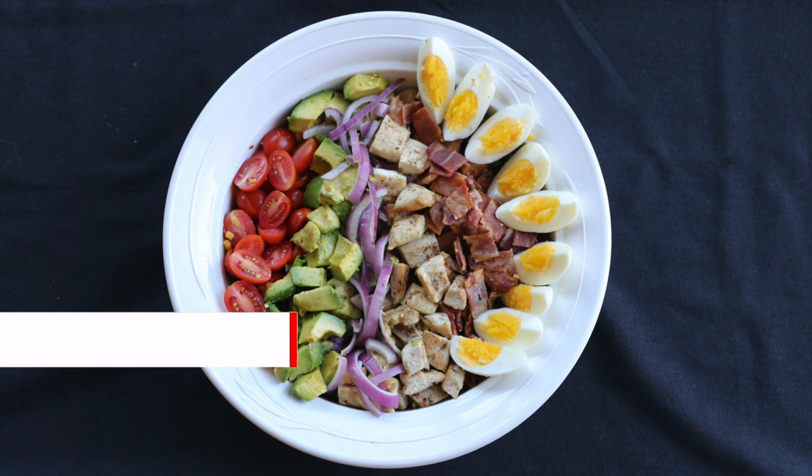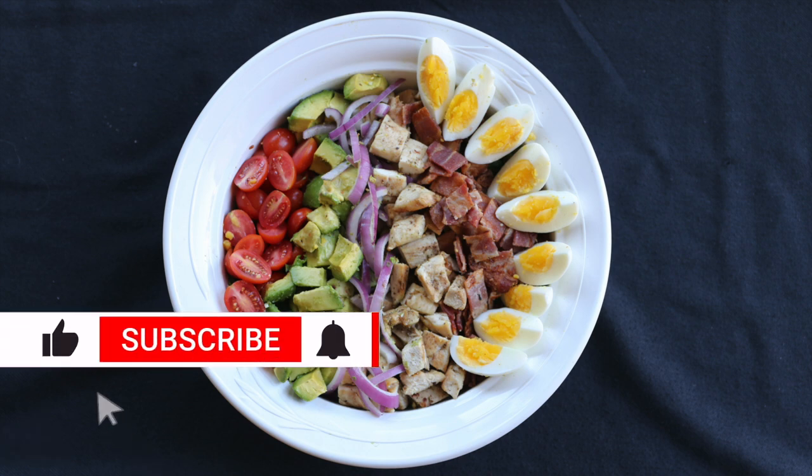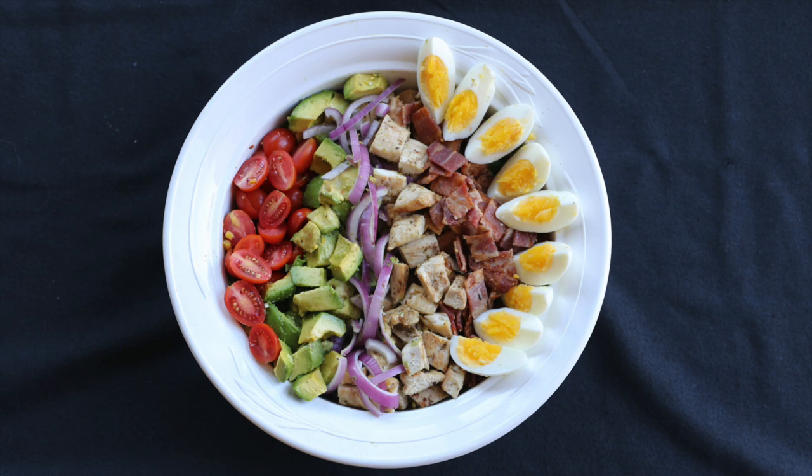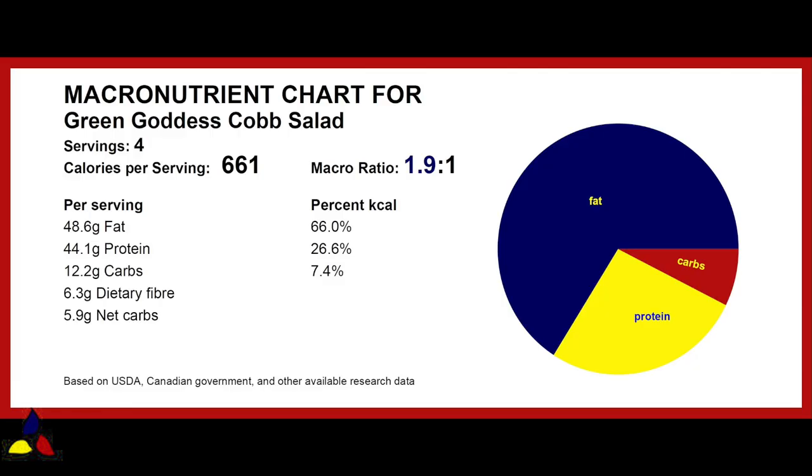When you have a chance to make it, I believe that you will absolutely love this complete meal salad, which is filled with healthy, nutrient-dense, fresh ingredients. The macronutrient ratio for this green goddess cobb salad is 1.9 to 1, with 12.2 grams of total carbs, 6.3 grams of dietary fiber, resulting in 5.9 grams of net carbs per meal-sized serving, not a snack.